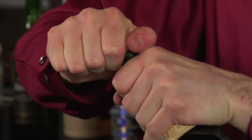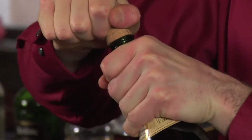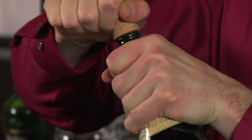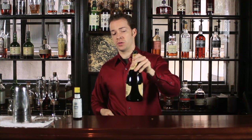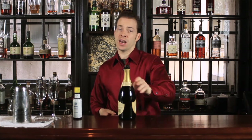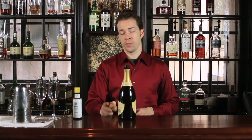Next, you're going to slowly twist the bottle and the cork, easing the cork out where it ideally has just a small hiss. As you can see, that bottle actually was under quite a bit of pressure. If I hadn't been careful, this cork would have gone shooting and a lot of this bottle would have ended up on the bar top.